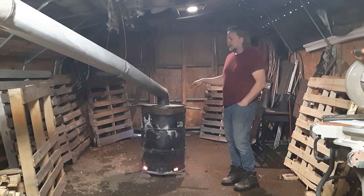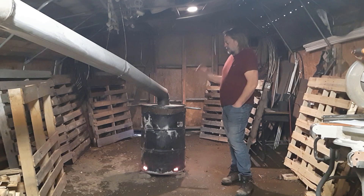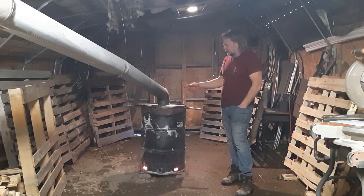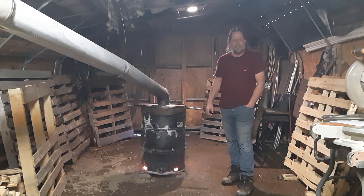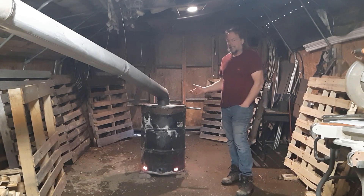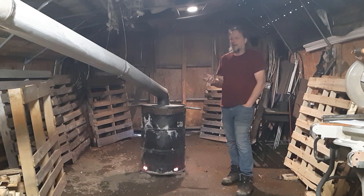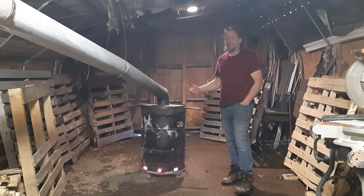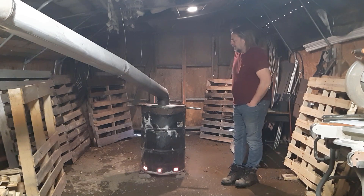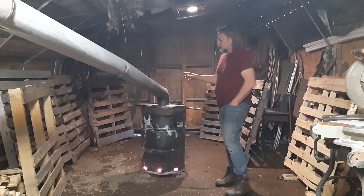I'm on burn number 11 with the barrel I just showed you how to make. I made some changes and improvements to how this one has been done, and I'm really happy with its performance. I'm pleasantly surprised as to how much more efficient it actually is, so I'm going to do this quick video to update and explain.